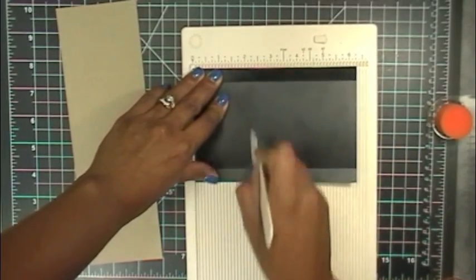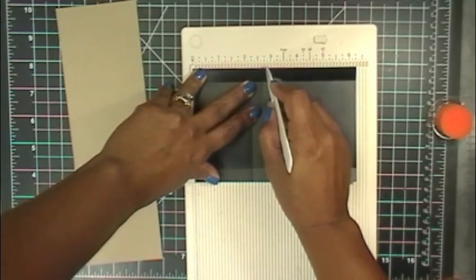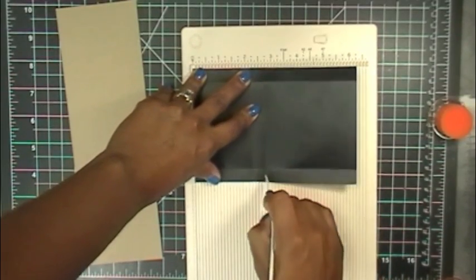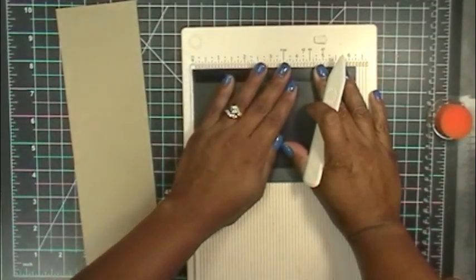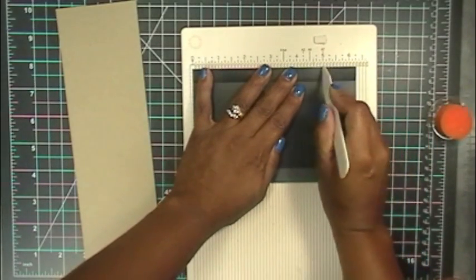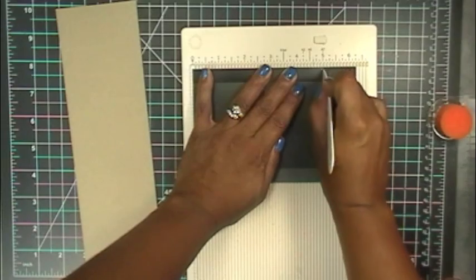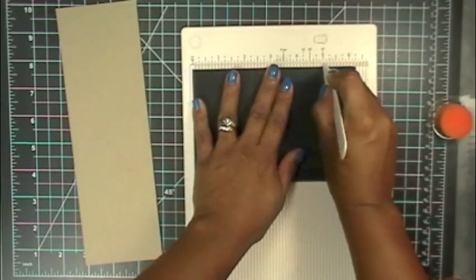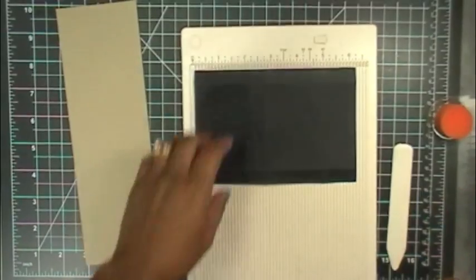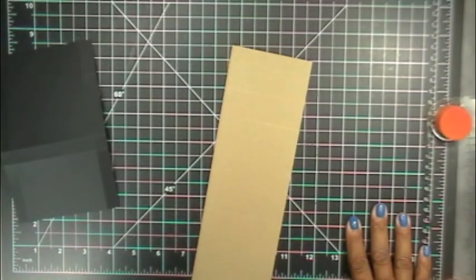The first score is at two and a quarter and the second one is going to be at two and three quarters. Then our last one is going to be scored at five inches, but we're only going to go up to the first score line — not all the way down. Then we're going to turn it around and do the same thing: score it at five but only to the first score line. Let's go ahead and grab the bone folder.